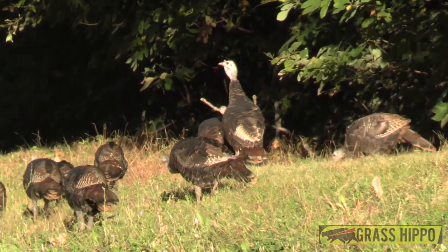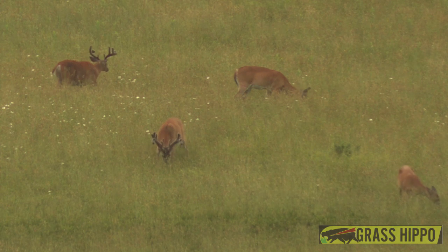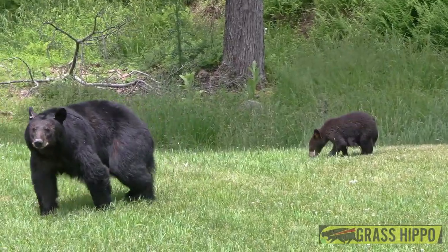And after you've completed a good day's work and you've put the four-wheeler and the mower in the shed, you can sit down and relax at the end of the day and enjoy the beauty of God's creation.